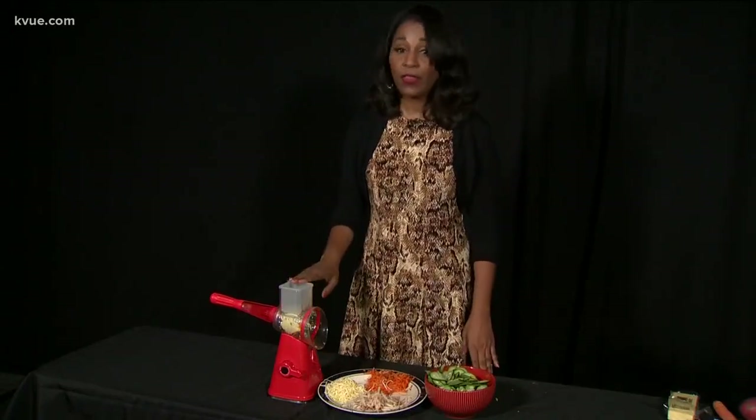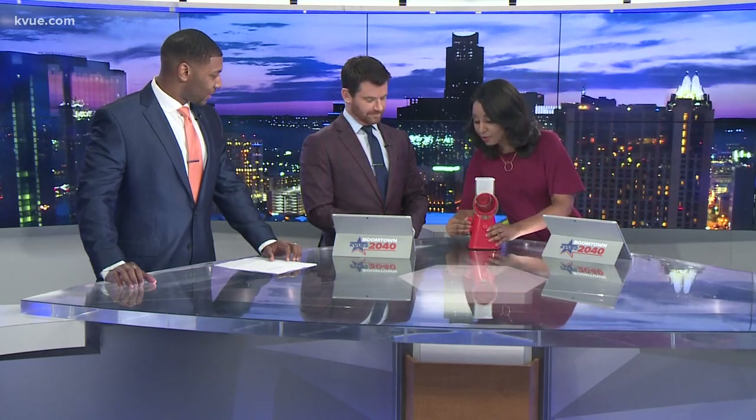It slices, it grates, it shreds like a boss — this product gets a thumbs up. One thing I didn't show you: if you had a tablecloth out, this thing will stick to your countertop and never let go. We have a little lining on the desk — oh yeah, that's a good seal. It won't move when you're slicing up your stuff.